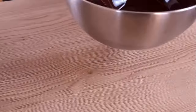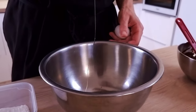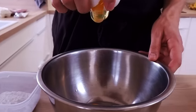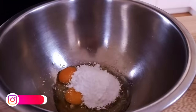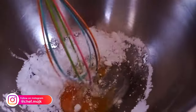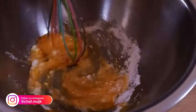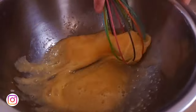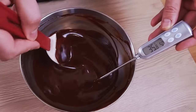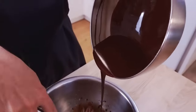When everything is melted, I put it on the side to cool it down a little bit. In the meantime, I will mix my eggs and sugar inside the bowl. Before you mix the eggs and chocolate together, make sure the chocolate has a maximum of 35 or 40 degrees Celsius, otherwise you're gonna cook your eggs.